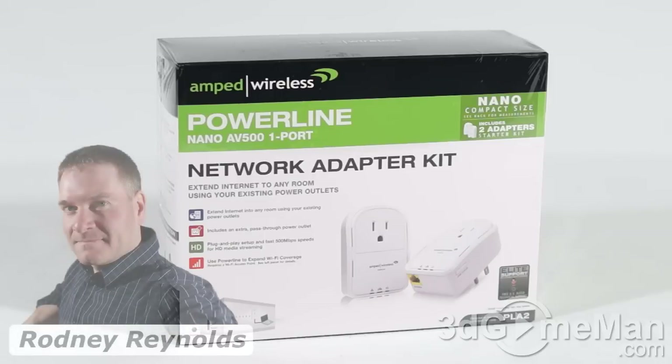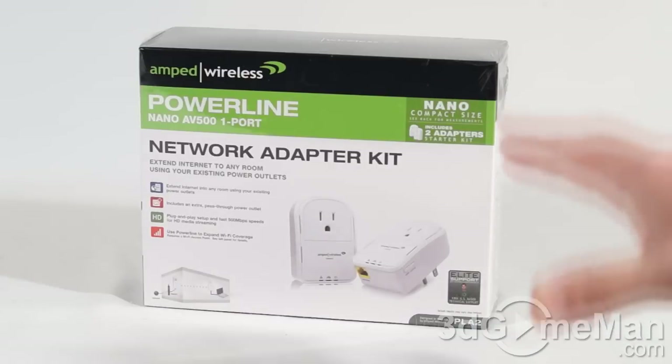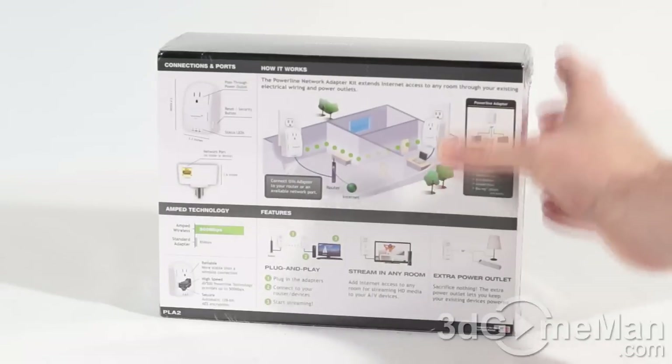Hello again, I'm Rodney Reynolds for 3dgameman.com, and welcome to another video review. Today I'm looking at the Amped Wireless Powerline Nano AV500 Network Adapter Kit. It comes in a great-looking box that has lots of pictures, features, and specifications about the product on it.